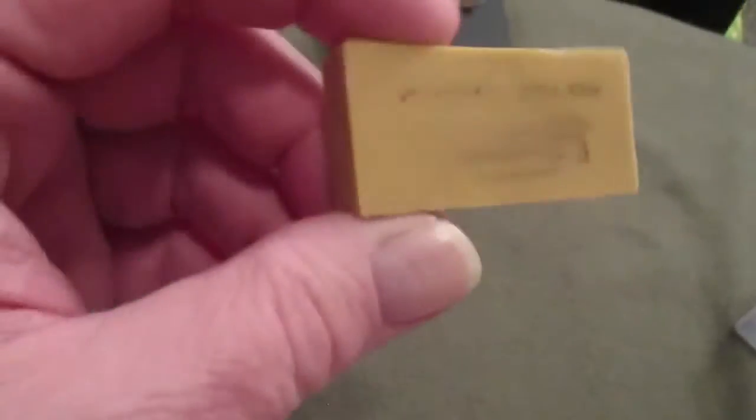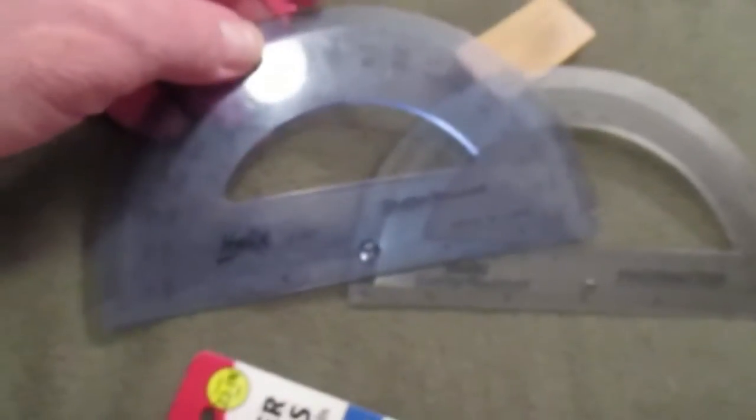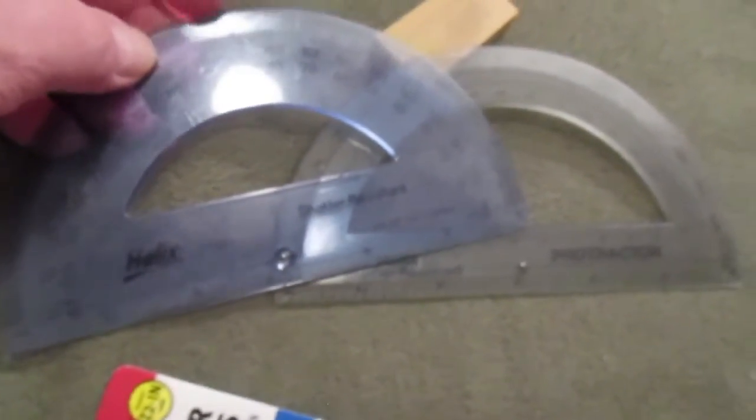I picked up an art gum eraser. I always get a couple of these when I go to the art store — you never have too many. I go through them like crazy, especially since I'm learning. And these I found earlier at a thrift store in town — they're like a quarter a piece. You never have too many rulers and measuring devices.